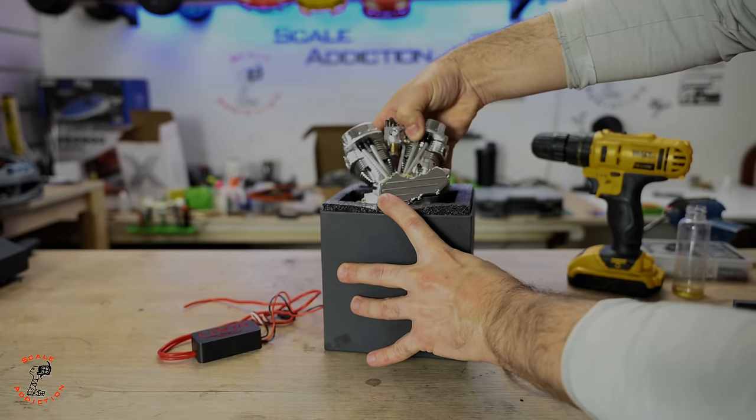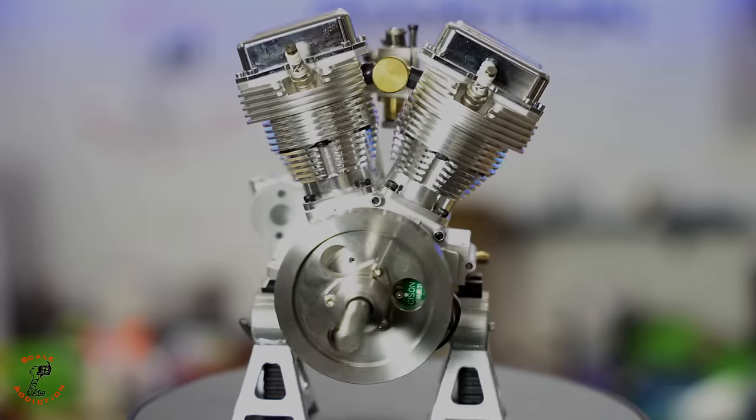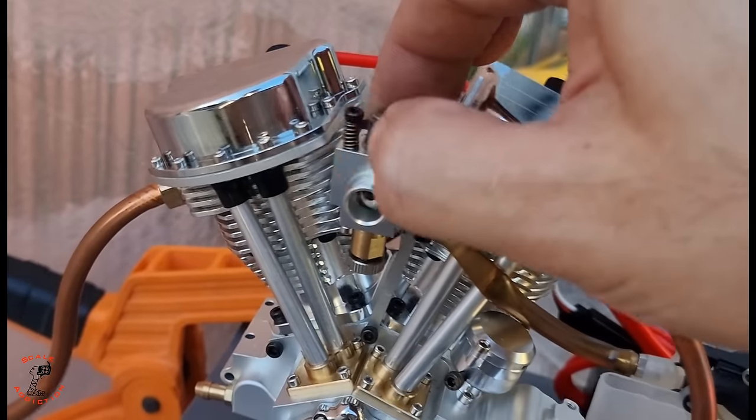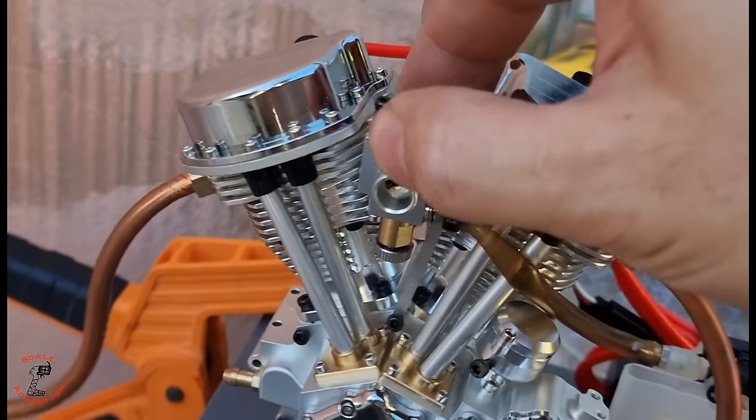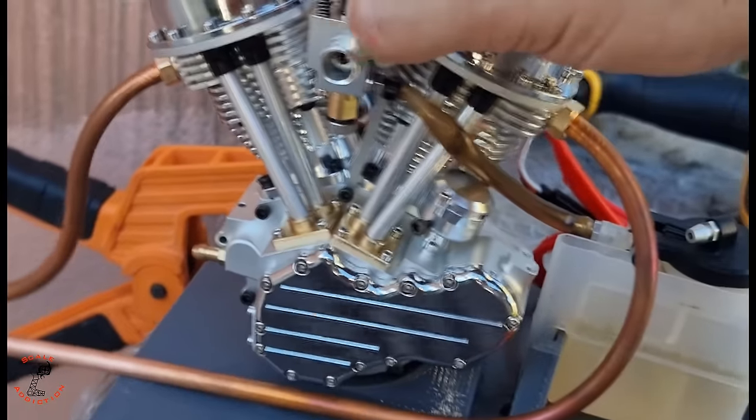While I'm working on this car, you can check out this other video where I unbox and start up this V2 engine - it's a gasoline engine and the build quality looks pretty awesome. So for now I will leave you guys with this one, and I will see you in the next one.